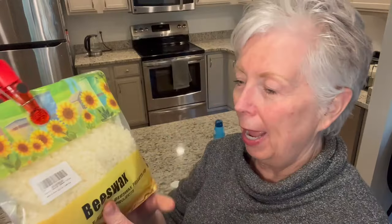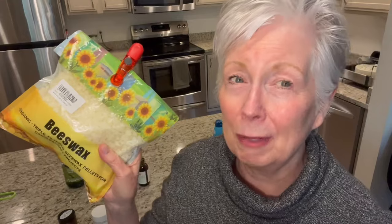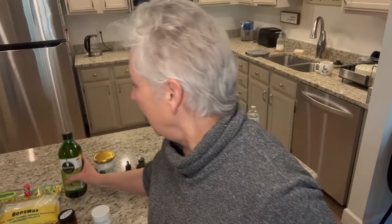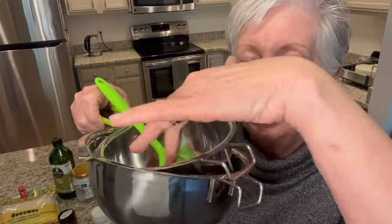Beeswax is your first ingredient — these are pellets, so you don't have to grate it. You want to get the pellets on Amazon. Just a half a cup makes six two-ounce bottles. Then a cup of extra virgin olive oil, organic, and a half a cup of coconut oil. These first ingredients you put in the top part of a double boiler with simmering water below, and you stir until it melts.